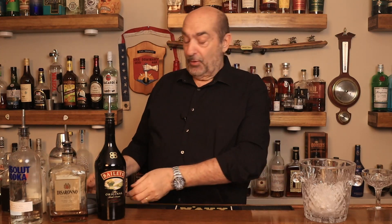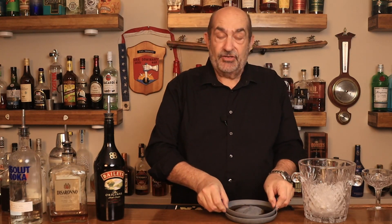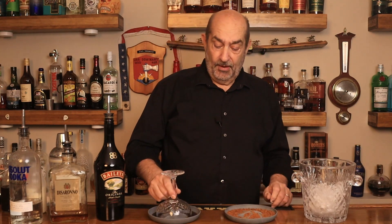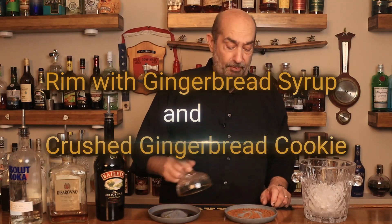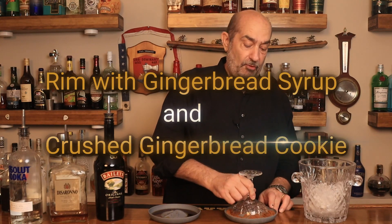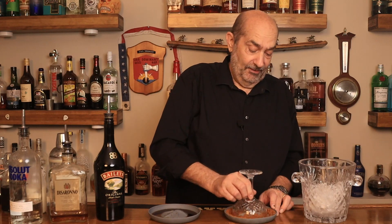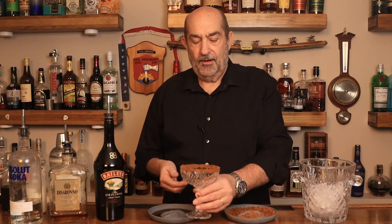What I need to do now is prepare our glass. I've got some of that gingerbread syrup — just totally filled with flavors. We're going to take our martini glass, our coupe, and we are going to rim that with the syrup. Now I have some crumbled gingerbread cookies — it is a gingerbread martini. Get that all rimmed around there.